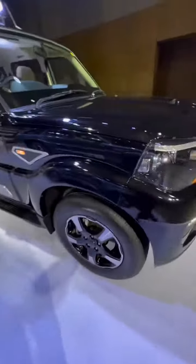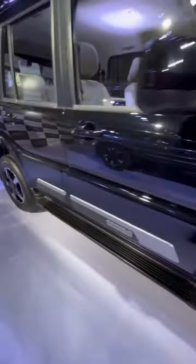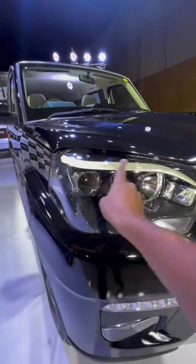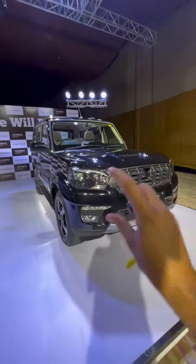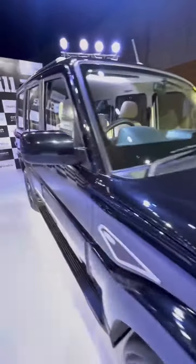On top of this, the wheels have been changed and a little new cladding can be seen. You've got new lights — a halogen lamp headlight, etc. The twin peaks logo has been changed, and the scoop has changed too.